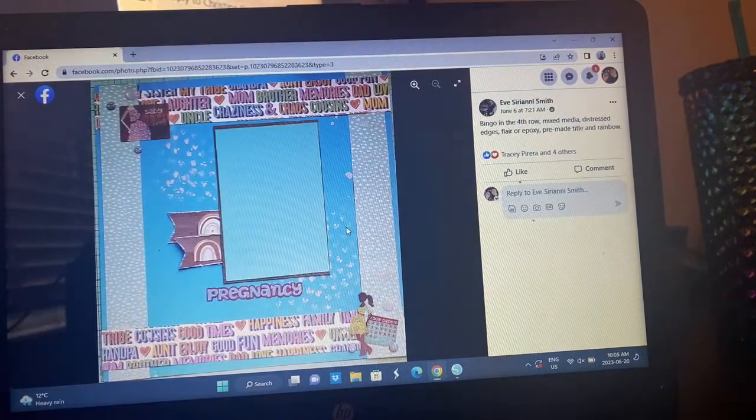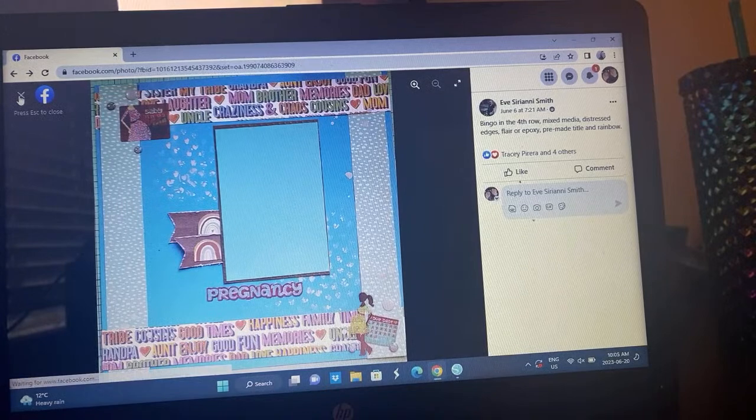Eve — oh this is fun! Mixed media, distressed edges, flare, pre-made title, and rainbow. I love it, how cute is that! I see the inspiration — I love this mixed media, very very cool. I love the little enamel dots. This whole thing is just super cool — I love your take on this, it's just so different.